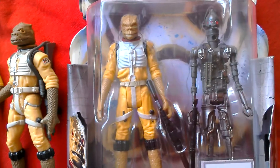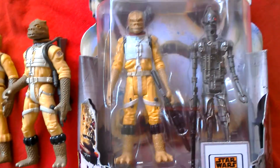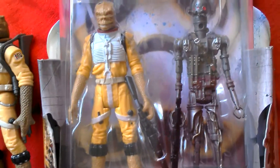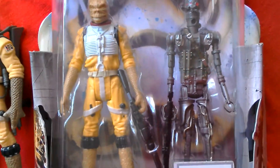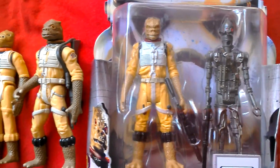And IG-88 — nice figure there. Got lots of nice details on the IG-88, good paint job on this figure. Even though it lacks articulation, it's still a solid figure.